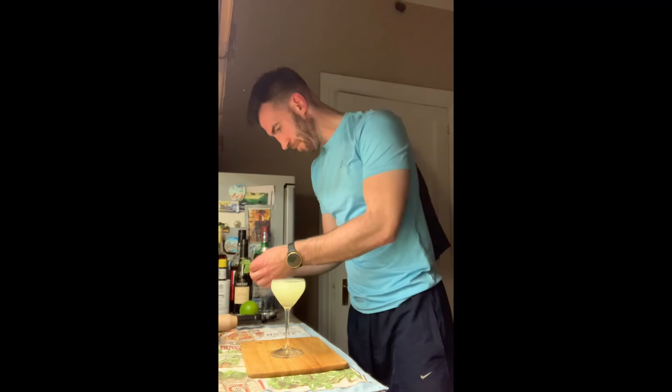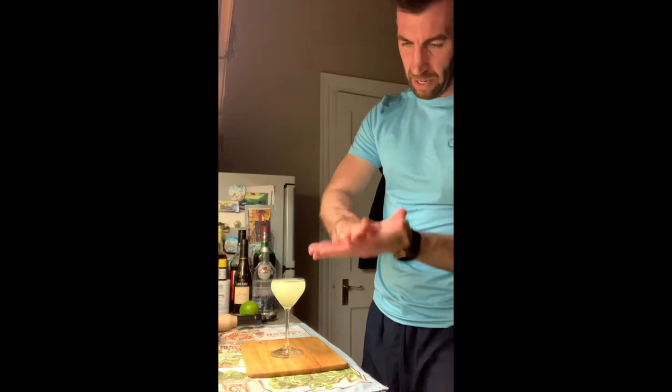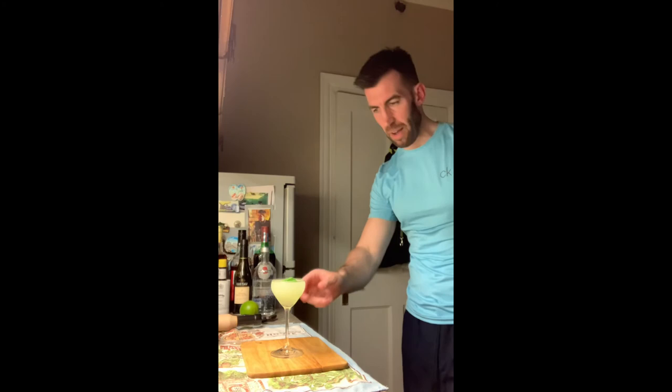Some people might want a bit of mint leaves in it, but I think you have enough mint going on. Garnish it with a mint leaf — give it a slap to release the oils. And there it goes. That is your Ivy Gimlet.